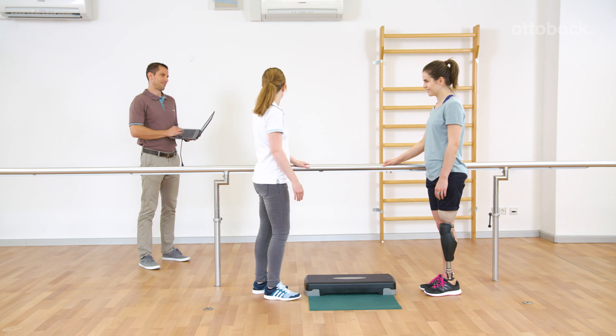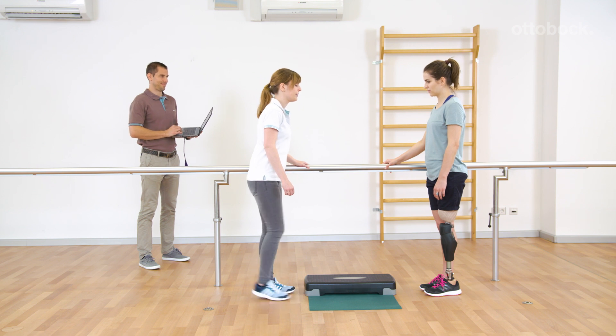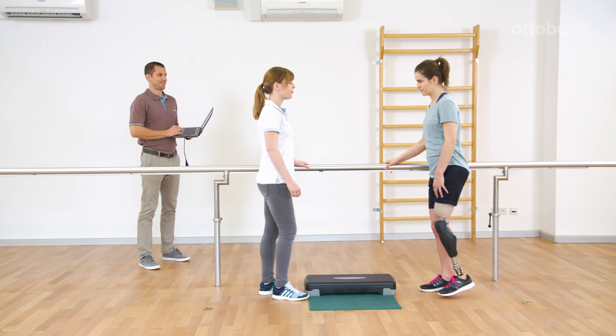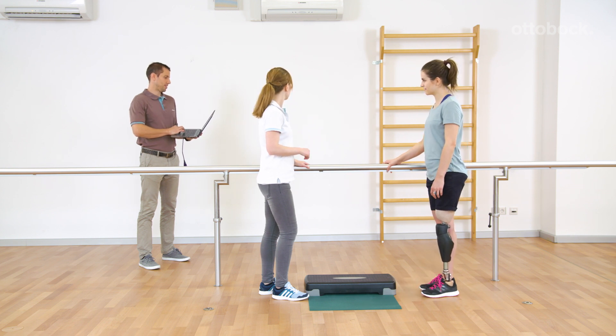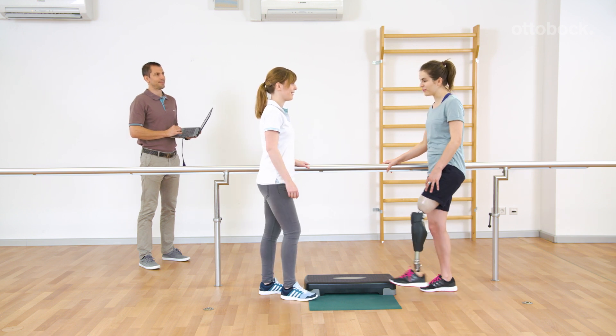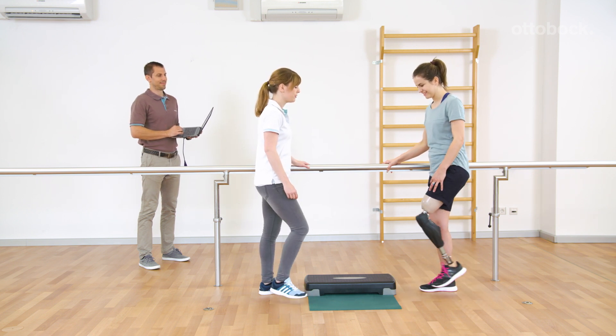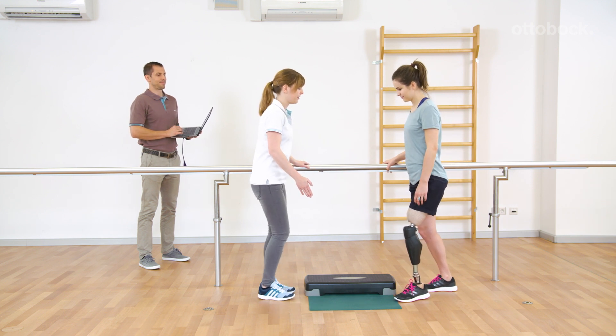Additionally, the stance flexion resistance can be adapted independently from the basic mode. If the resistance is high, the knee bends slowly if unloaded. If the resistance is low, the knee is completely free, as in cycling mode, if unloaded. The appropriate adjustment has to be defined individually with the user.